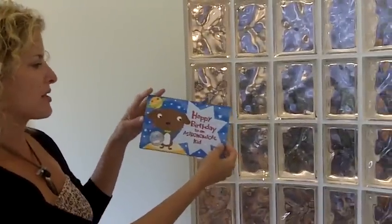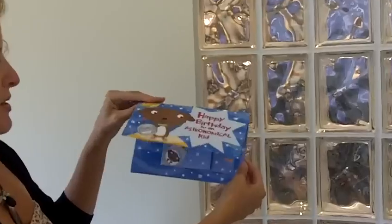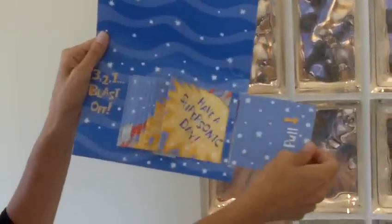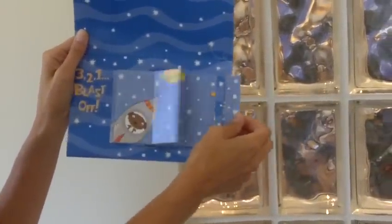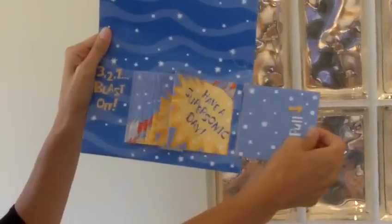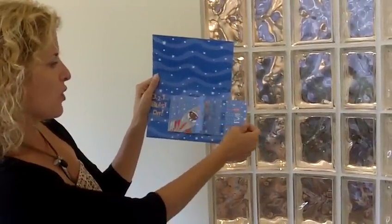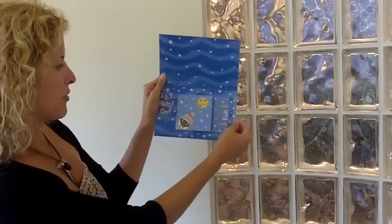The next card I want to show you — this is actually a birthday card, but this could be easily modified to deliver your holiday message. This uses our morphing flipper design. When you pull here, it's kind of like the little cartoon flipbook that you remember from way back when. You pull on the tab, and you get this image that just transforms with each pull. So it's a great little animated effect there.